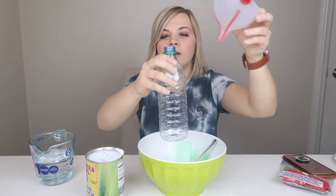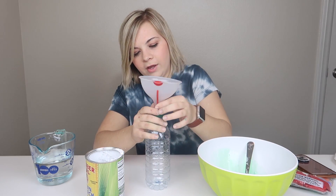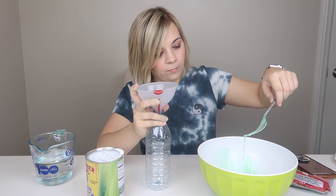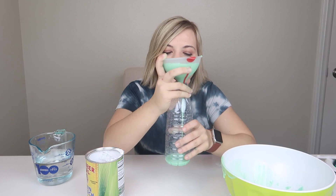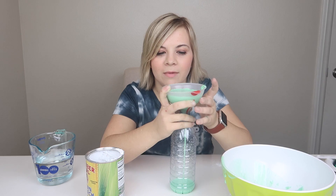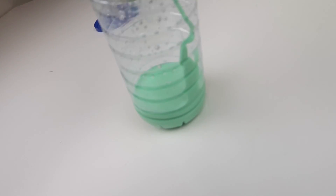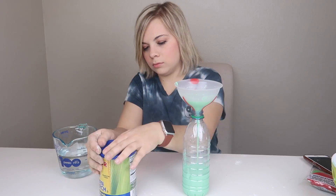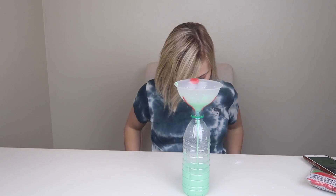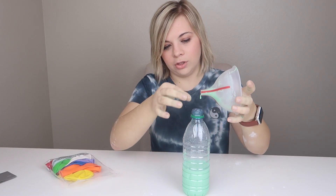Alright, here's what I'm going to do now. I have this funnel and I'm going to pour the oobleck into this very carefully. This will make it easier to get it into the balloon when we're ready. Wish me luck, guys. This is actually way easier than I thought it would be. So now I'm just going to slowly — very, very slowly — pour it in here. Okay, when it goes in, it goes in a little circle. It looks so cool the way it's dripping. Almost there. It's just dribbling in slowly now. So now we have our water bottle of oobleck, which is pretty cool.